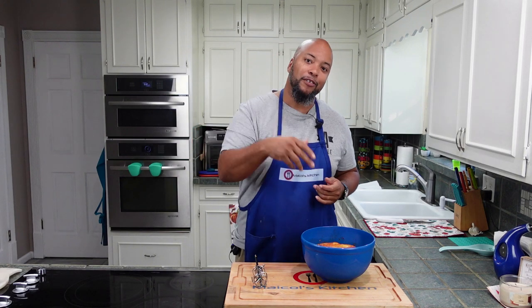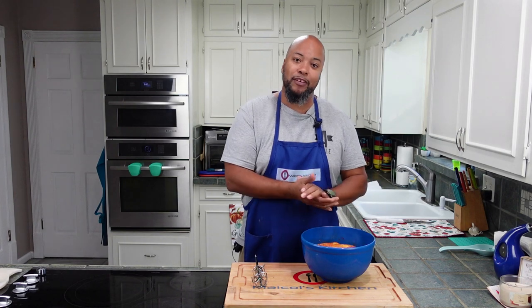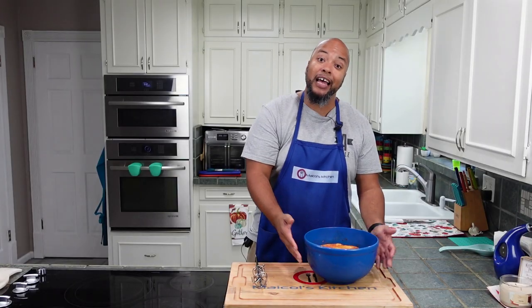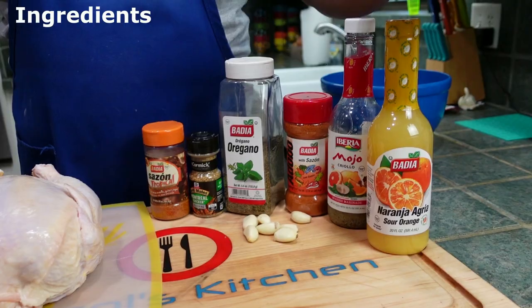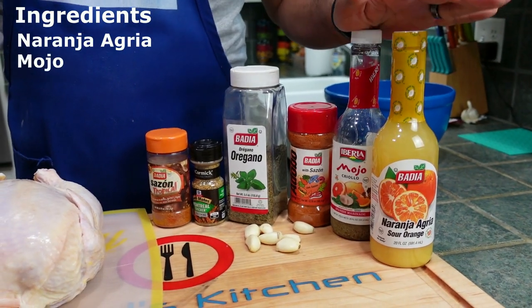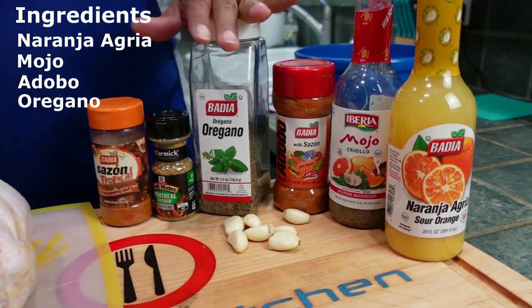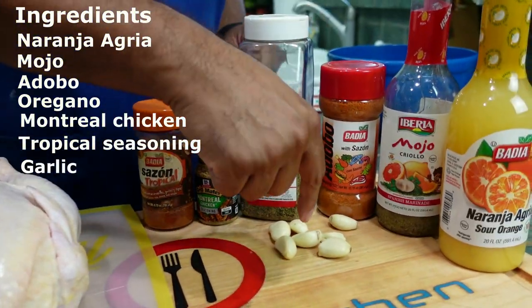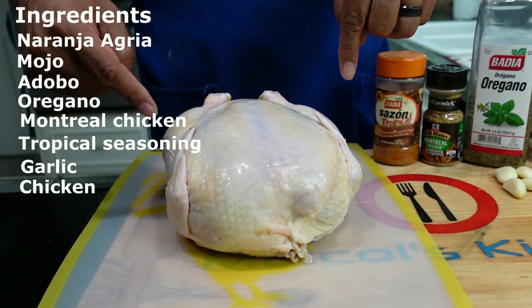Today we're gonna fix that, remedy that situation. We have a chicken that we've been marinating. Here's a quick recap of how we got here: you need some Naranga Agria, some mojo, some adobo, oregano, Montreal chicken seasoning, tropical seasoning, and of course garlic. But the star of this show is the smallest chicken you can find.